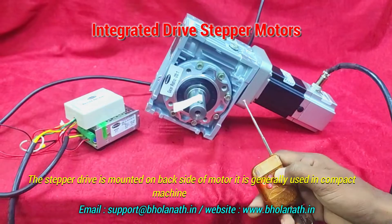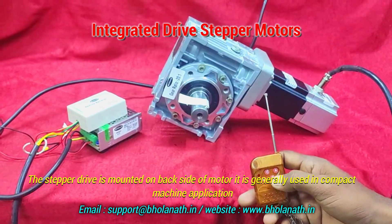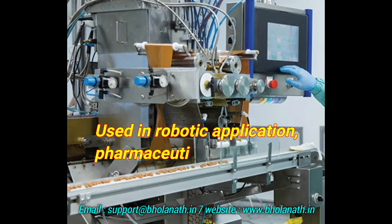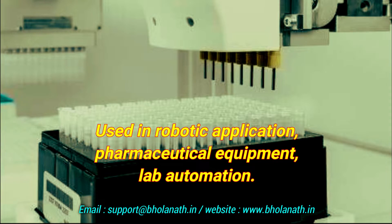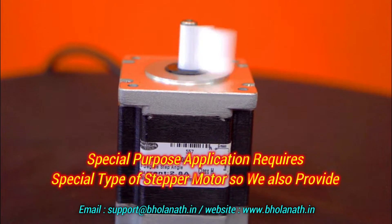The integrated drive stepper motor has the stepper drive mounted on the back side of the motor. It is generally used in compact machine applications, robotic applications, pharmaceutical equipment, and lab automation.